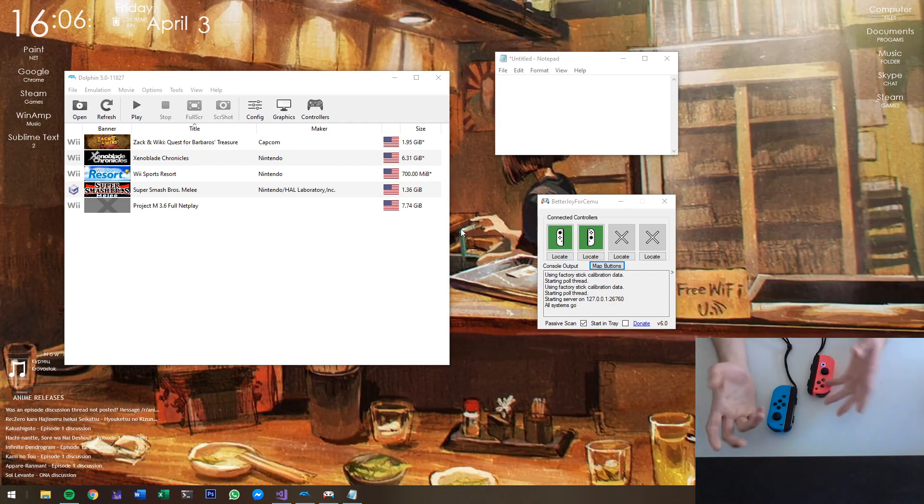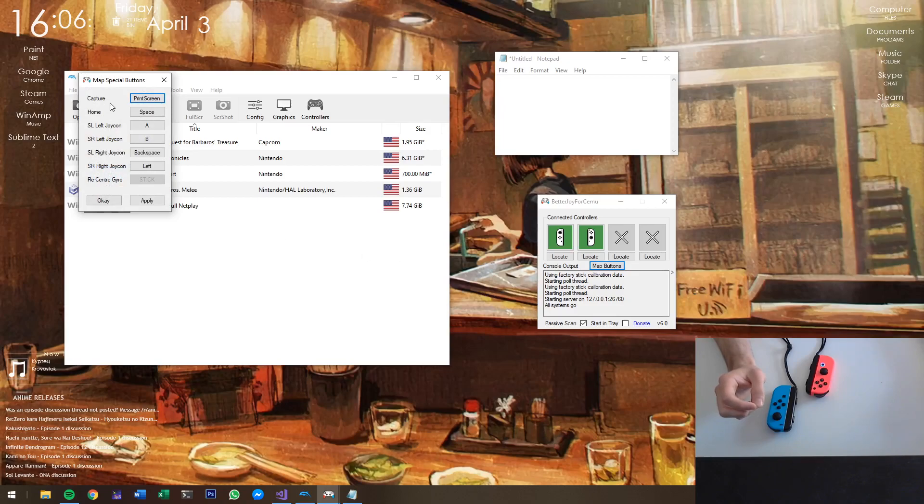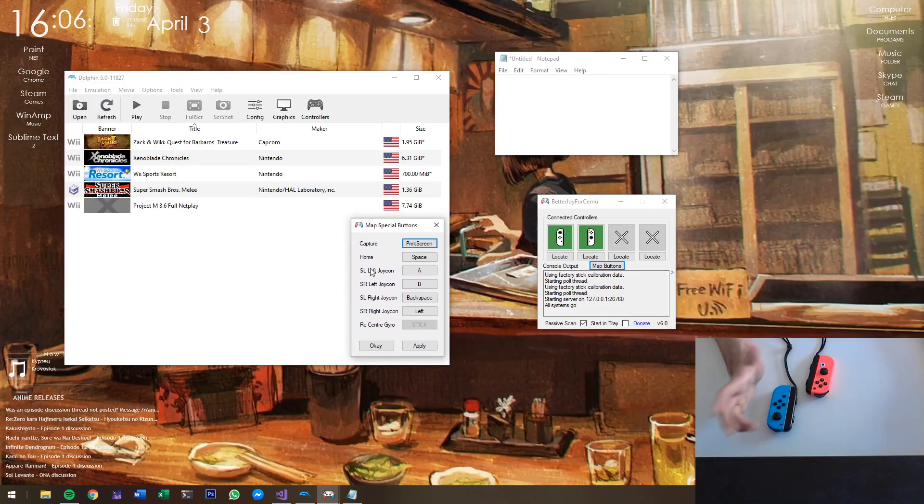This can be used to control games that don't have native gyro support. We also added an option to map buttons — this is the default, but I just mapped this for demonstration purposes. For example, I mapped the capture button to Print Screen, and the SL/SR buttons to something else.